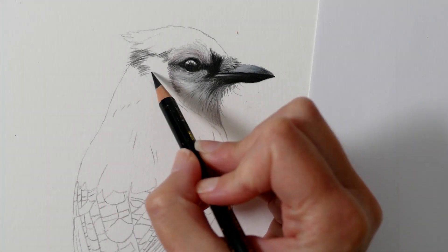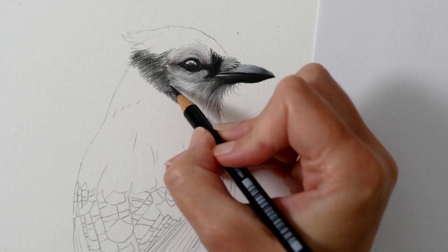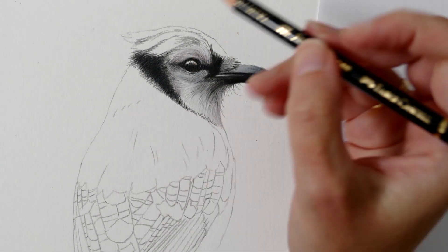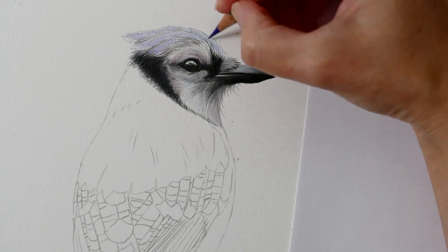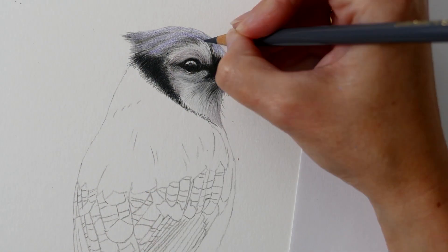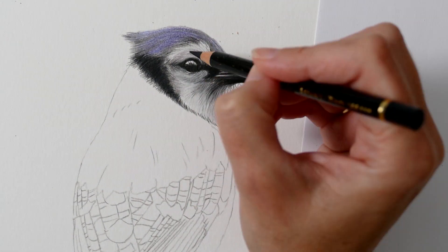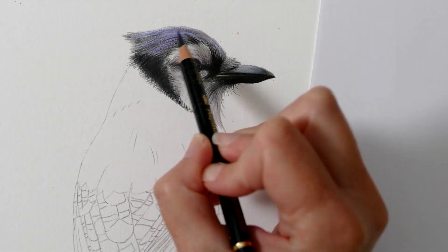Now moving on to the remaining feathers on the head. I begin by blocking in the general feather direction of the black patch to establish a basic guide, then gradually building up the black layers to create depth rather than applying heavy pressure straight away, which would result in a flatter appearance. Next I'm moving on to the feathers above the head, introducing some blue tones along with a few violet tones to create a more cool vibrant feel. The colours of the blue jay on the head have more of a greyish purple tint, so we're not quite seeing those vibrant electric blues just yet.